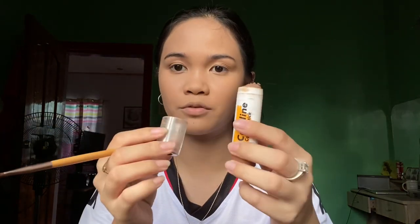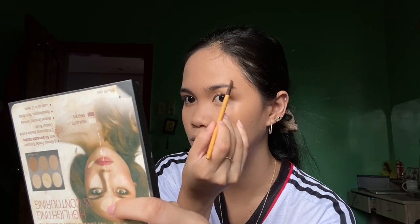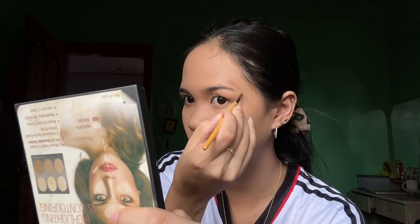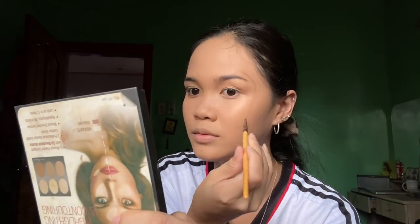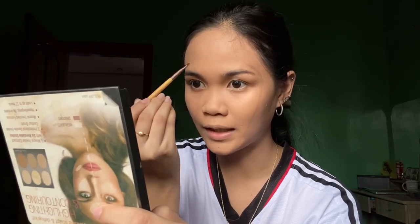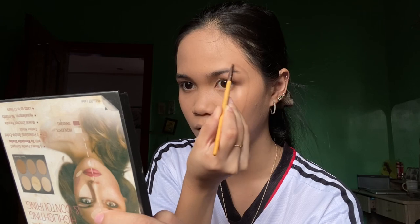After the foundation, since we are doing the mask illusion makeup, grab a small brush and then the contour stick. The contour stick I have is from Caroline. After the foundation, outline your face — I'm not sure if I'm doing it right, but I can see the picture as reference.